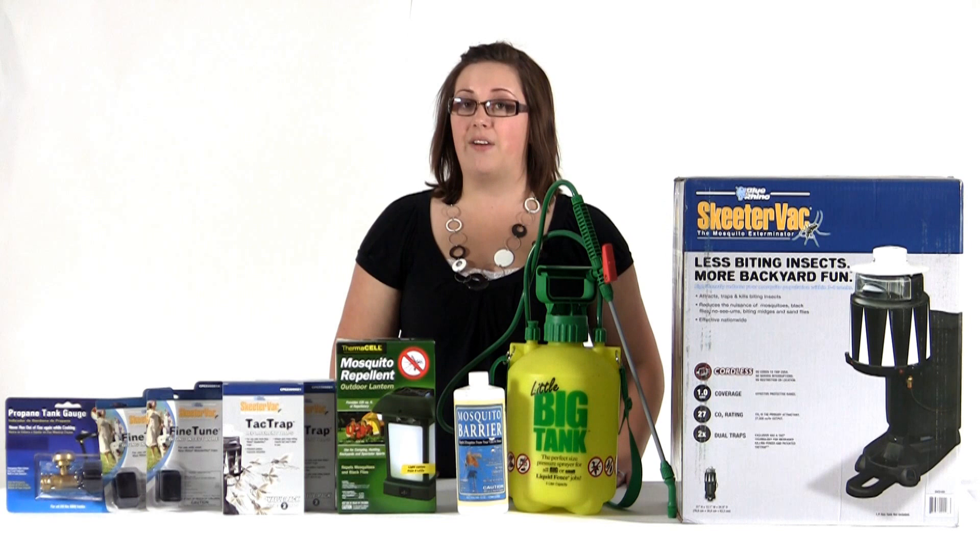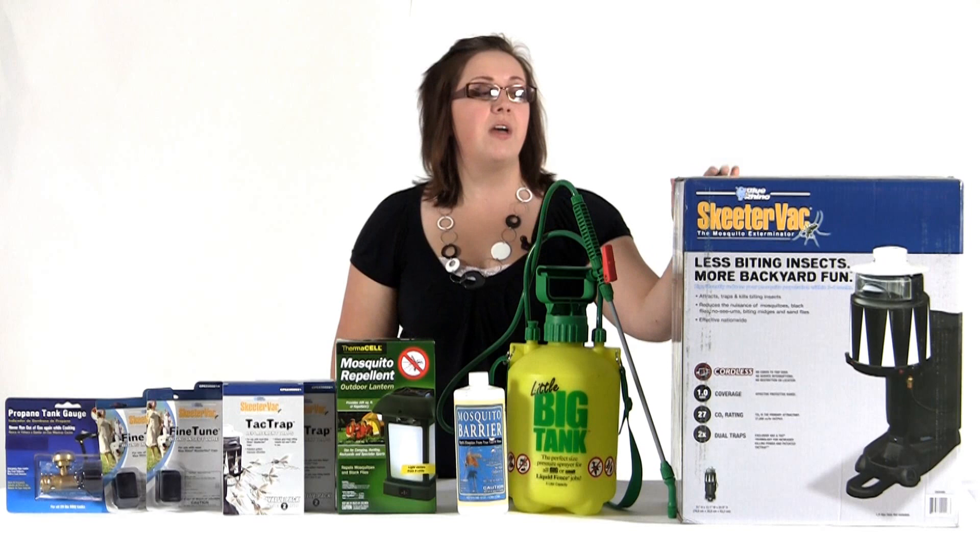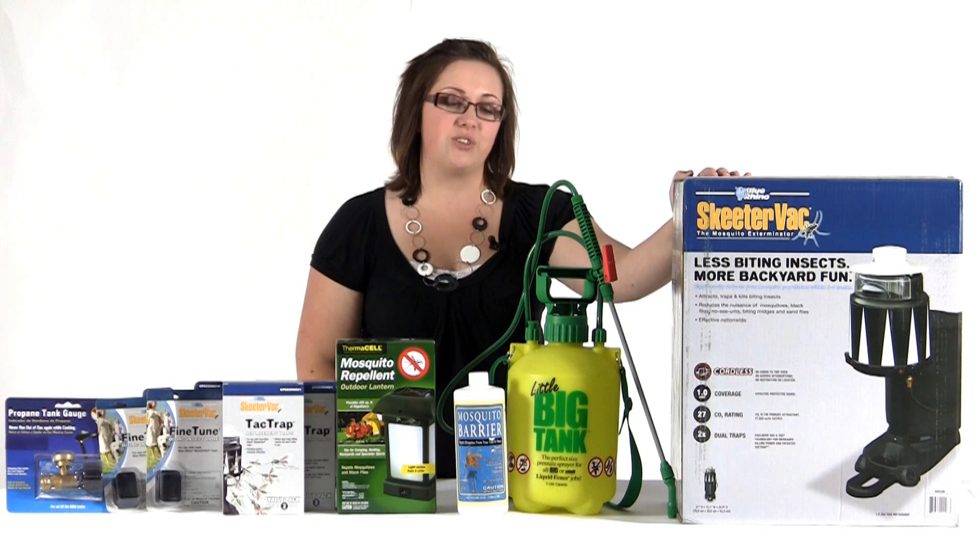This bundle does not have a step one product so it's going to be great for people that don't have a lot of standing water on their property. We're going to jump right into step two which is going to be your mosquito trap. This is going to be your SkeeterVac SV3100 and it's going to provide up to an acre of coverage.